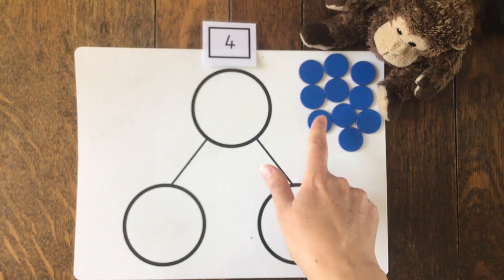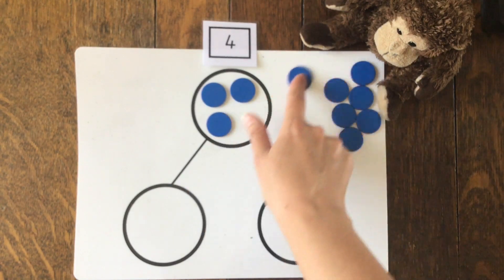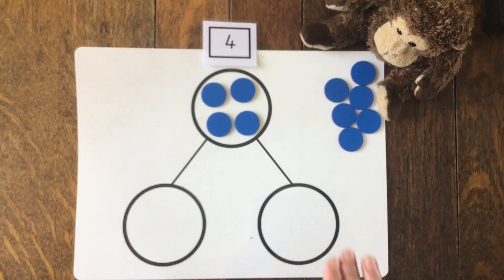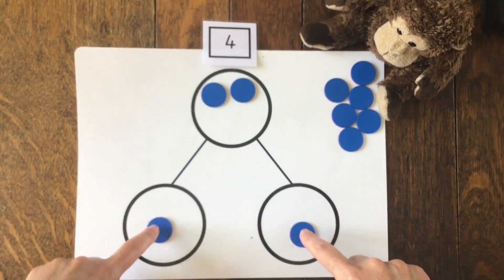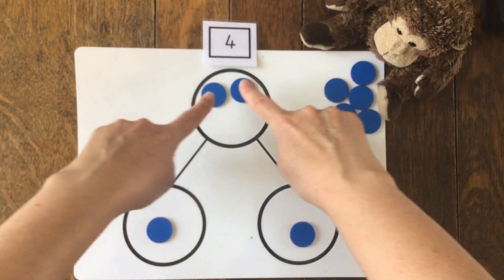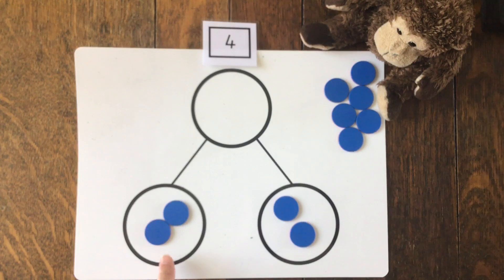I've got the number four. So I need four counters: one, two, three, four. And then we're going to share them equally so we have the same number in each of our parts. We can come down the lines - we've got one in each part, so that's the same. We've got two in this part and two in that part. So half of four was two in one part.